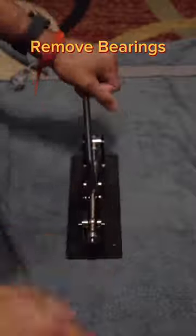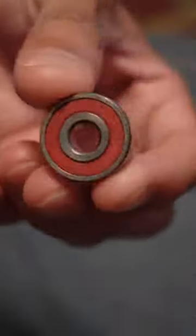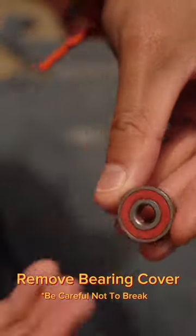Remove bearings. Note: be careful not to break the bearing cover.